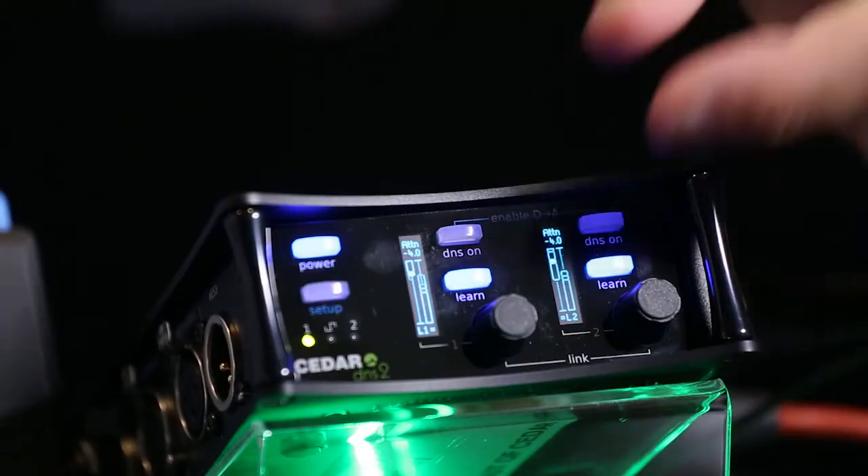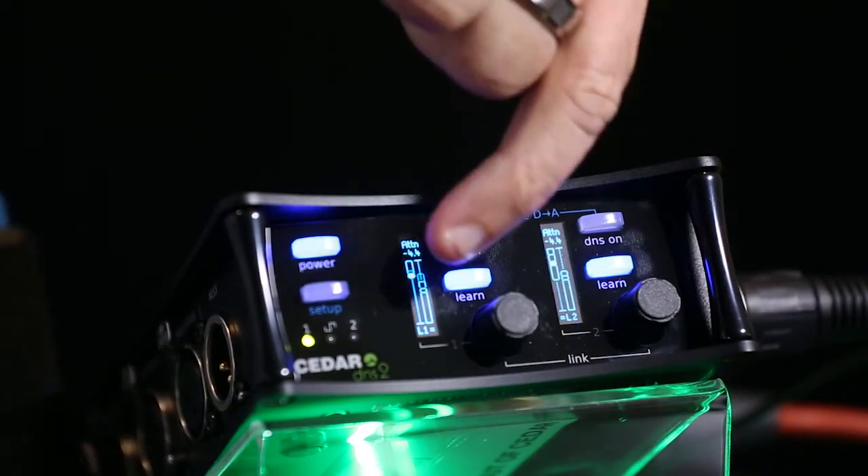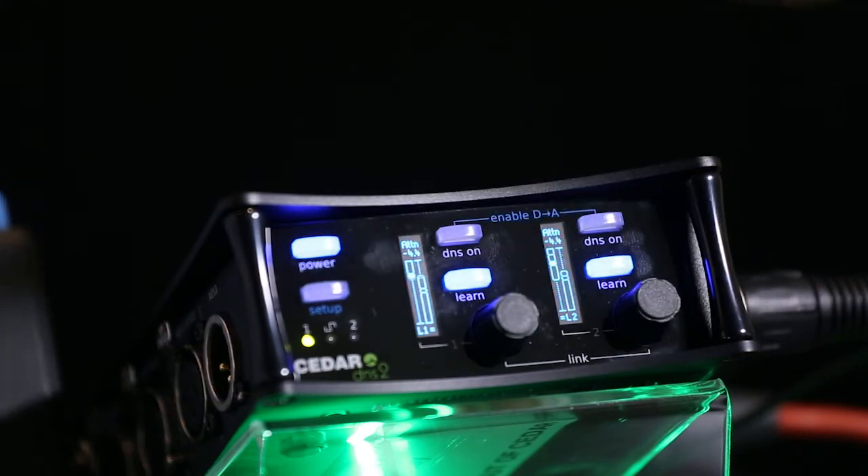For each channel you have the learn function, and this is not something where you take a noise fingerprint and then switch it off — it's continually learning. As noise changes, it's working all the time. There's an attenuation control to decide how much you're going to remove, and a bias control for how hard that learn algorithm is working. It doesn't have to learn in silence — it can learn while I'm talking and adapting all the time.